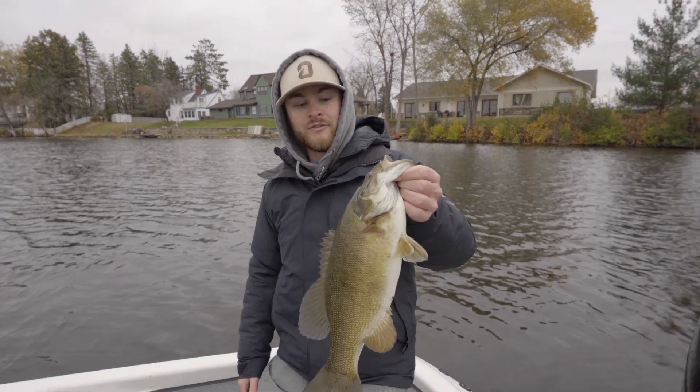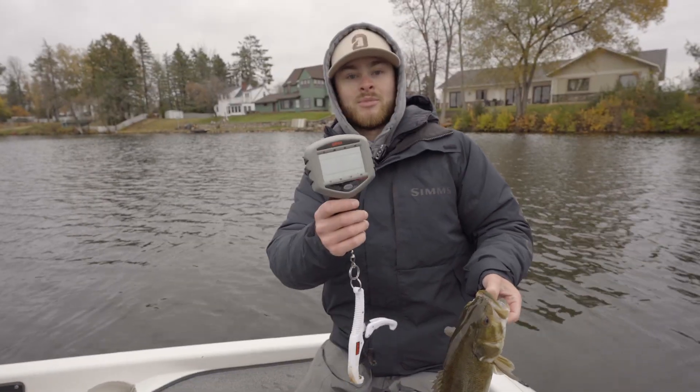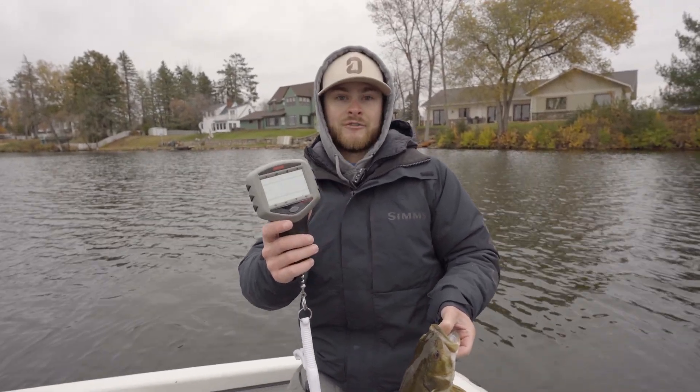Alright guys, we just caught our fifth fish that we're going to decide to put on the scale today. We are using the Rapala touchscreen scale, and we're going to show you how to add a fish to it.